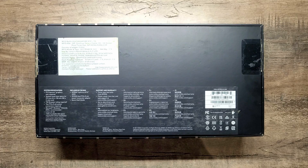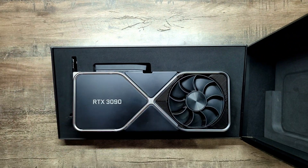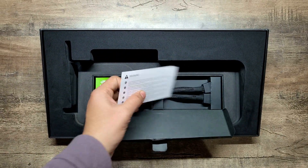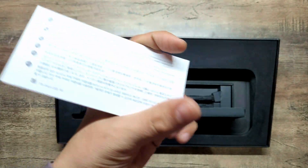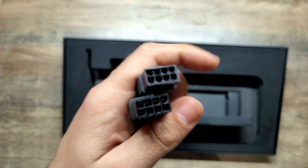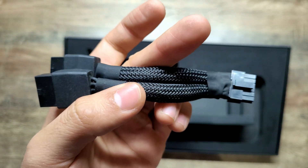Hey everyone, today I bring you an unboxing, installation and benchmarking video of a used Nvidia RTX 3090 Founders Edition Graphics Card. I bought it a few months ago for 48,000 rupees. At that time, a brand new RTX 3070 was selling at nearly 52,000 rupees. And because of the terrible price at which the RTX 4070 launched, I decided to go ahead with this one.